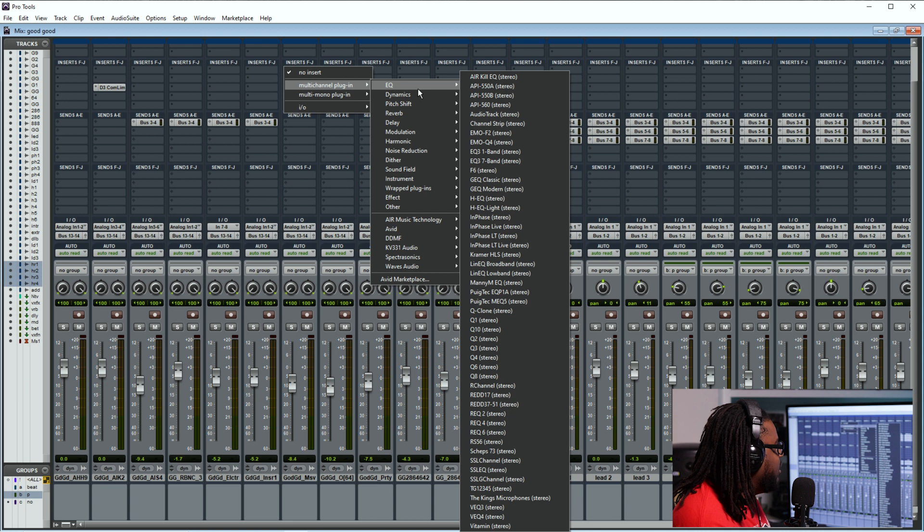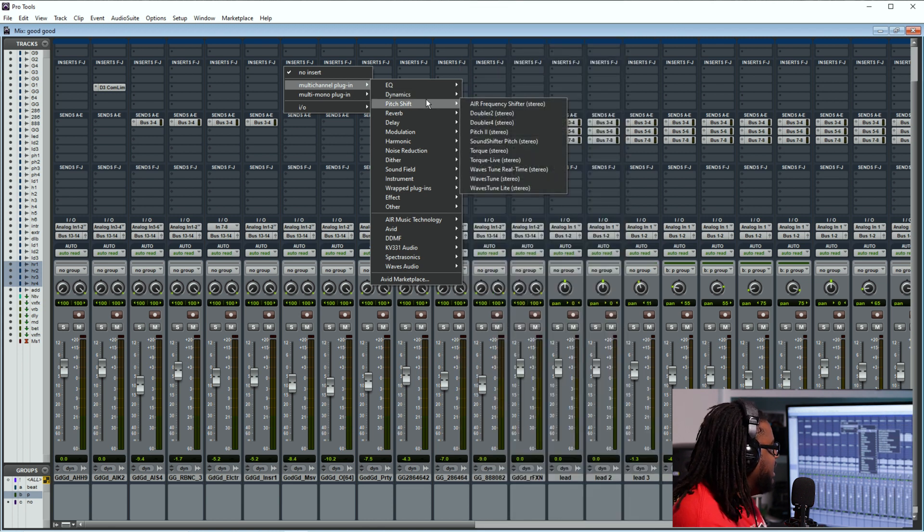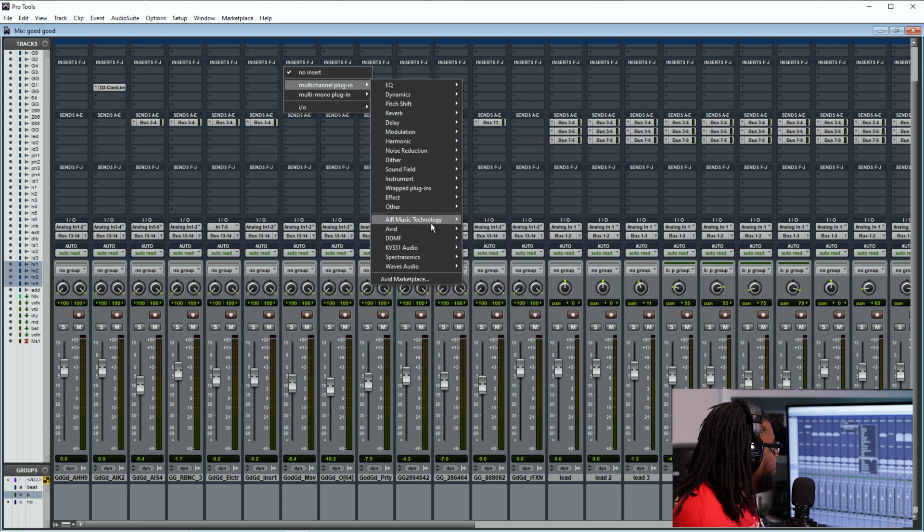So that means the category is going to have EQ with all the EQs; Dynamics is going to have all my compressors and things like that; Pitch Shift is obviously any type of effects or pitch shift on vocals, any type of auto-tunes or whatever; Reverbs all in one category, et cetera. But down here at the bottom you're going to see Air Music Technology — this is going to be a lot of the Pro Tools stuff that they have all in order by manufacturers. So you're going to see a lot of those particular effects.